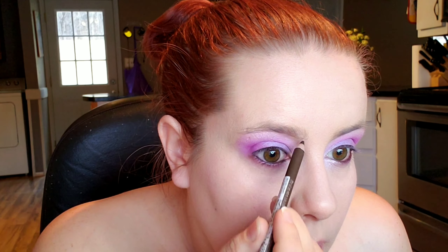To darken up the crease a little bit more I'm going in with the BH Cosmetics Foil Eyes and blending that into my crease. Then I'm using the Sunset Sky palette from XNO Cosmetics to darken the crease even more. Using that same palette I'm taking one of the colors and putting it on my brow bone.